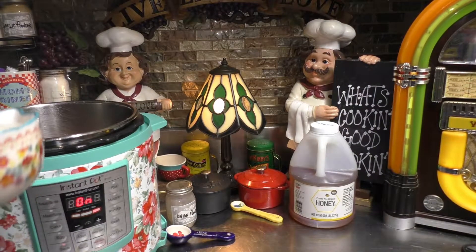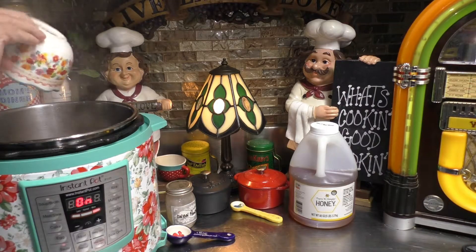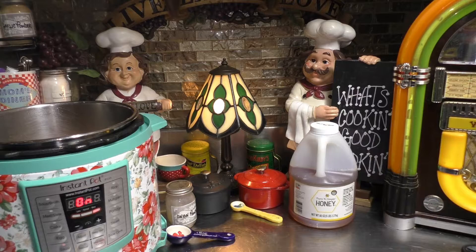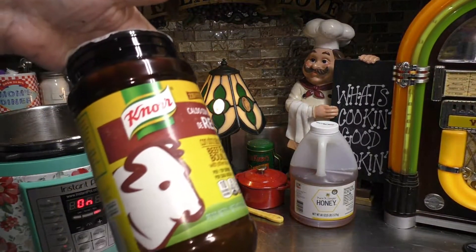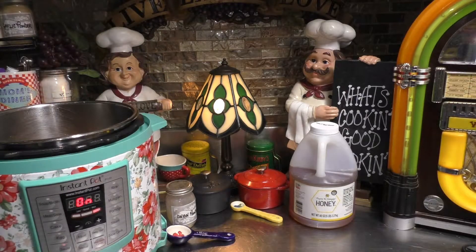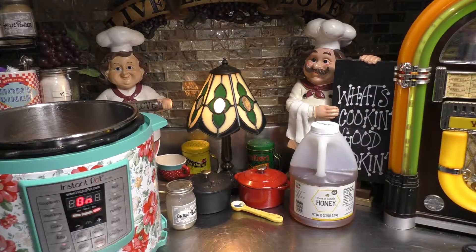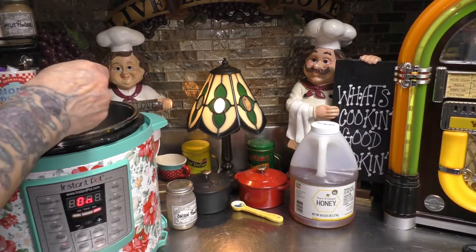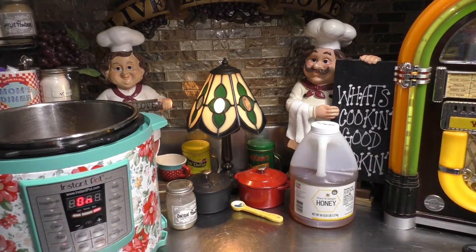Now I'm going to add one cup of water. And then I'm just going to add a little bit of beef bouillon. I grabbed some of my beef bouillon out of the cabinet. I'm just going to grab a tablespoon of the powdered bouillon and sprinkle it all into the water that we just added.